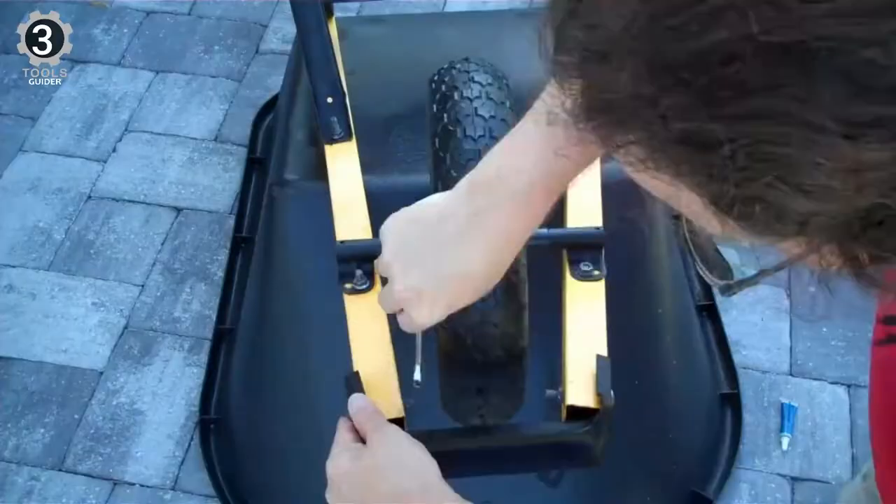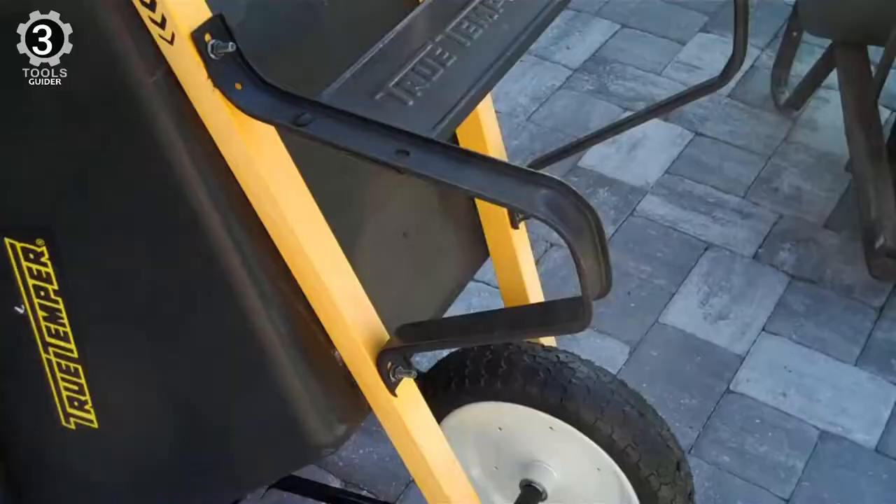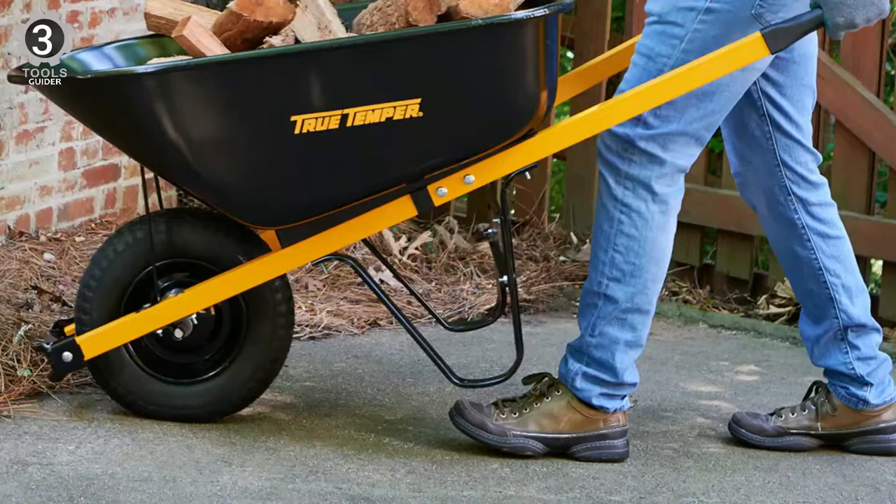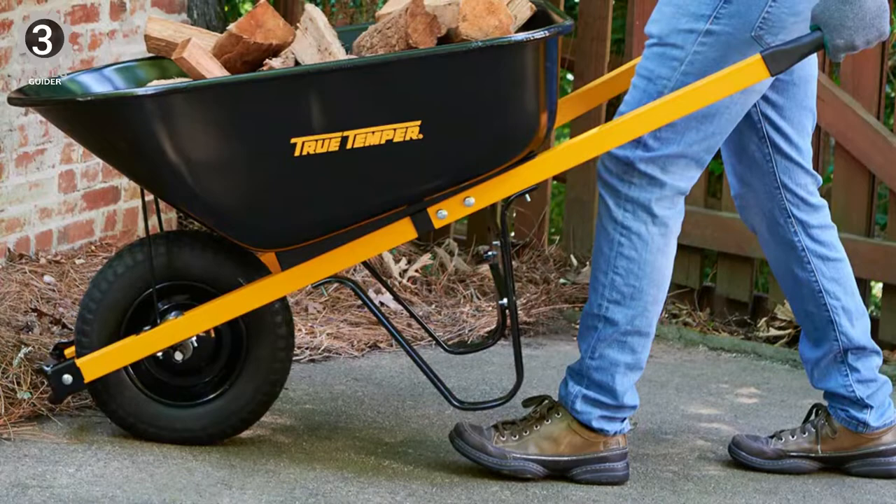The steel tray is rigid against temperature extremes and impact, and its dark gray exterior hides dirt and age over time. Its 15.1-inch solid rubber tire won't flatten, and the undercarriage can handle a lot of wear and tear over rutted terrain. While this model requires assembly, it will be well worth the time since this wheelbarrow will last for many seasons.